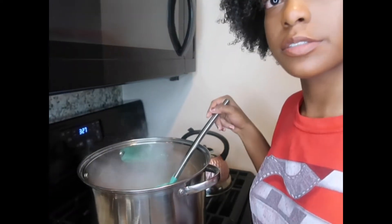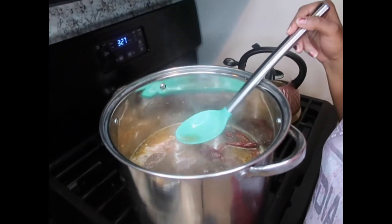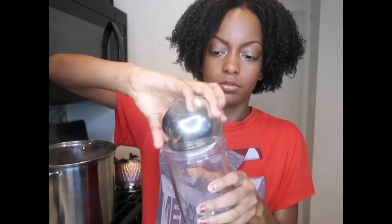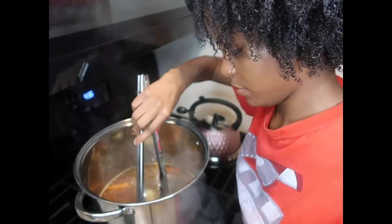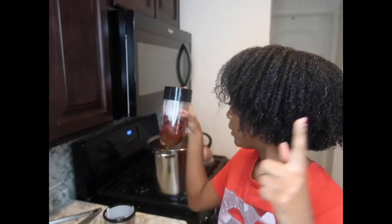Look how much better it looks! Oh, you're about to fall — okay, you're really about to fall. So now we're gonna take the peppers out — those are some old peppers I had, so I'm gonna take them out. Basically I put the peppers in here, I'm gonna blend them up and put it back in the pot.